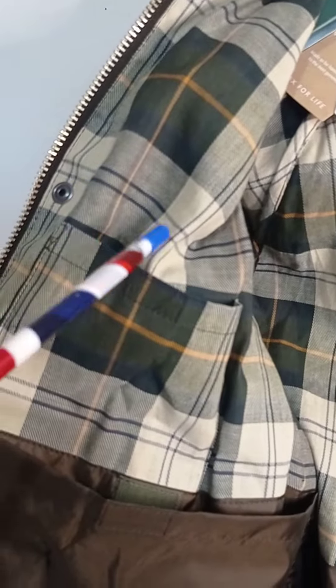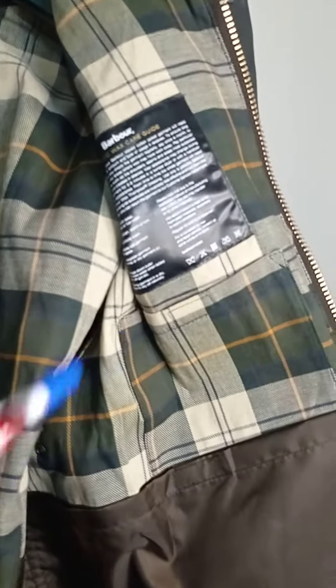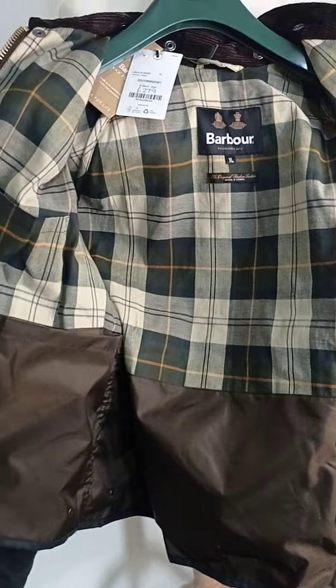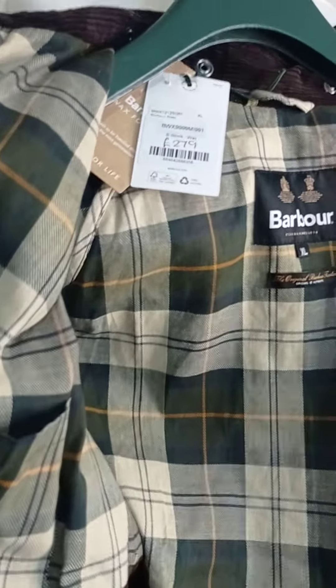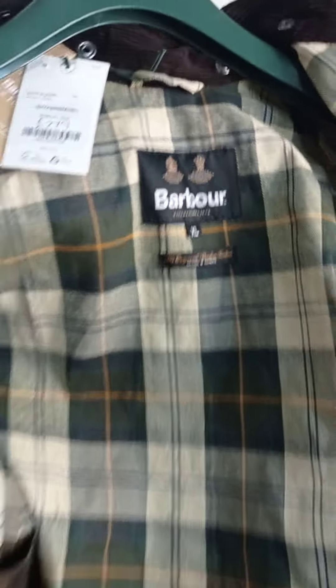This side has a velcro pocket and a huge one underneath. The other side is the same — a velcro pocket with a large one underneath. Barbour Spey, very sought-after jacket.